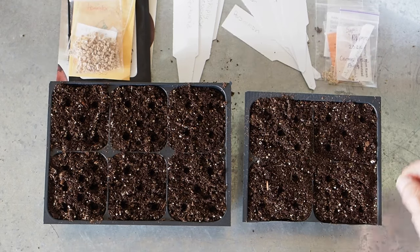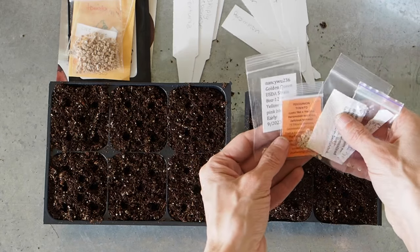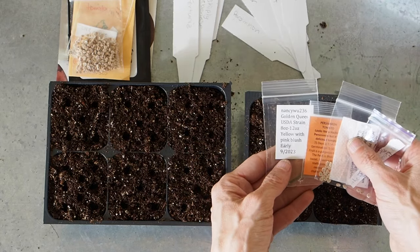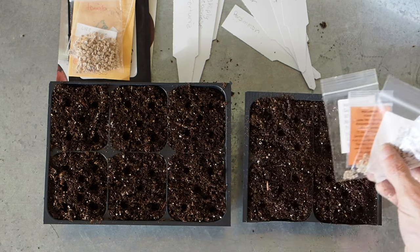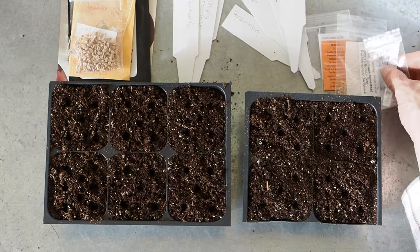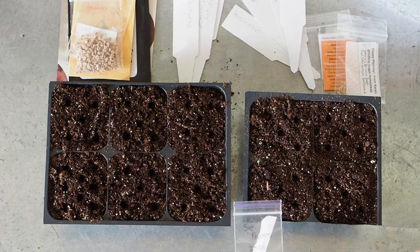Let's start with our four beefsteaks. Three of the four came from one of my favorite seed swaps, the Rare Tomato Seed Swap. I've been participating in that every year for a few years now and I always get a bunch of new varieties that I've never heard of before.